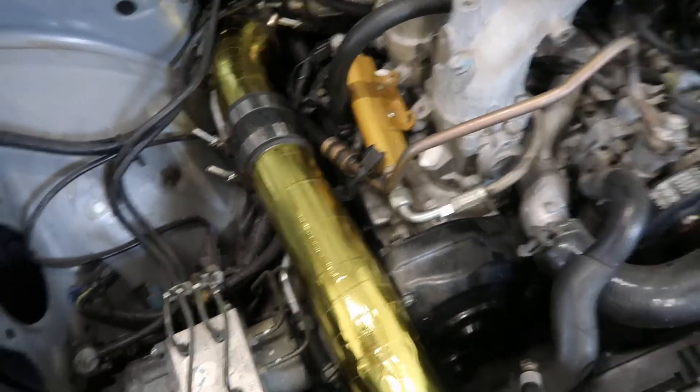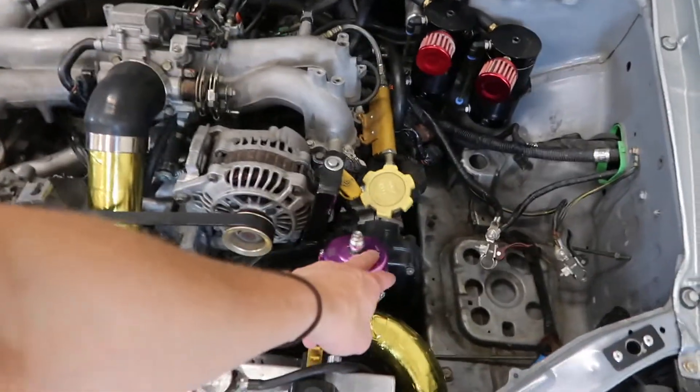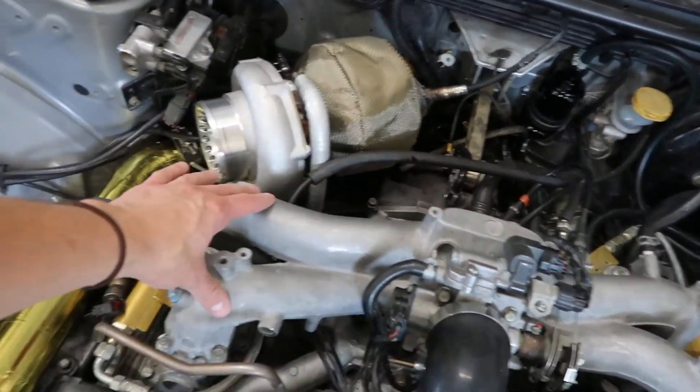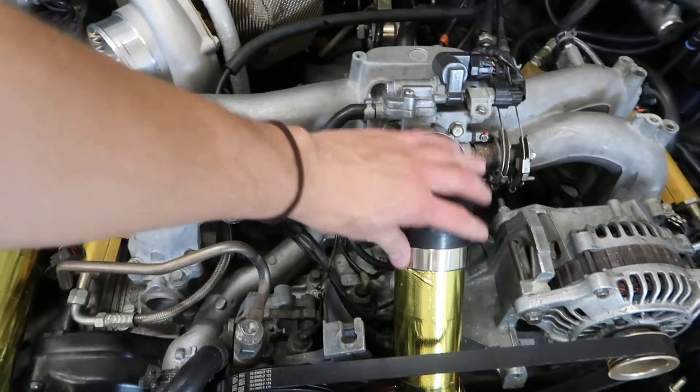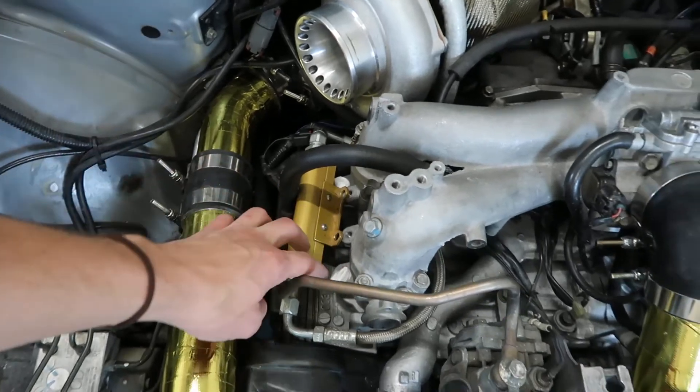The boxer engine is a little different than others but very similar at the same time. The difference is it has two heads and is horizontally opposed, so that affects where our injectors are. You have one head here and one head on this side, and you have an intake manifold where your pressurized air from the turbo comes through, mixes with your fuel, and then goes into your combustion chamber.